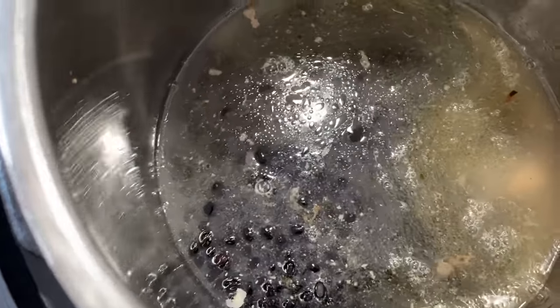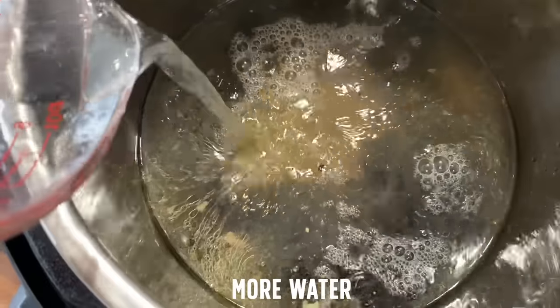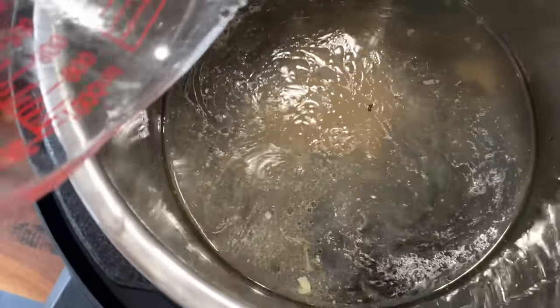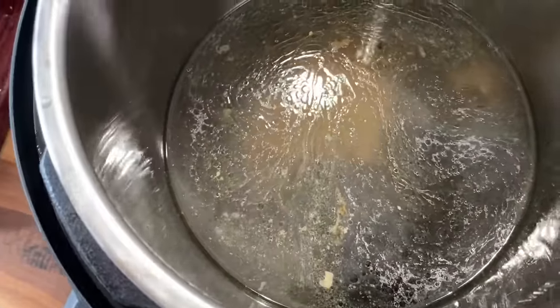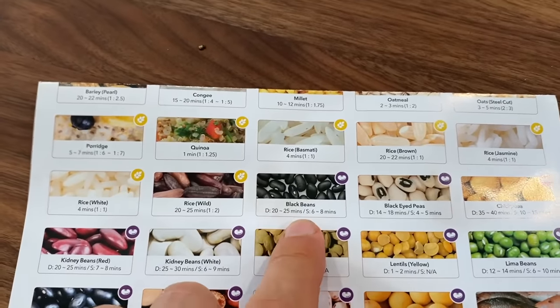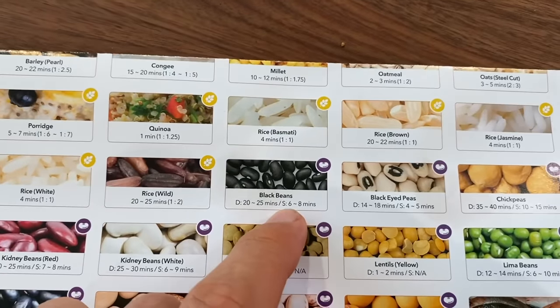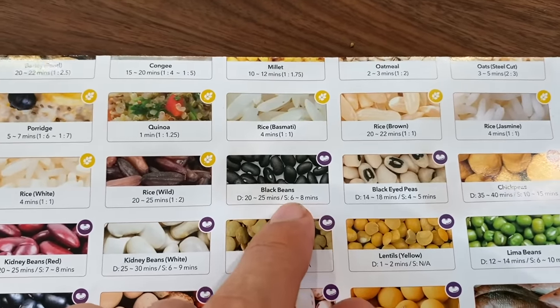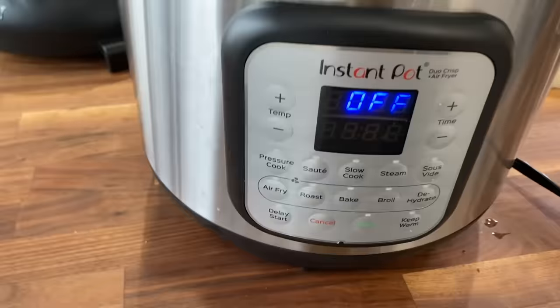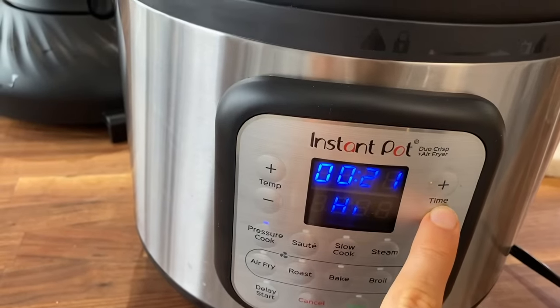That was around two cups of liquid. We need a little more just to be safe — another cup of liquid in there. We'll just pressure cook those on high for around 15 minutes. Let me check the chart. Would you look at that — it says right there, dried beans 20 to 25 minutes, soaked beans 6 to 8 minutes. So Instant Pot was well ahead of this technique. Let's go pressure cook high — let's do 21 minutes.